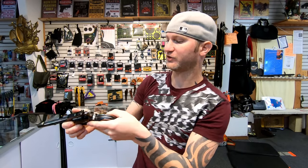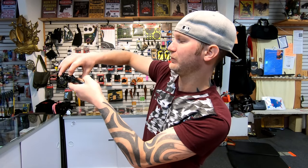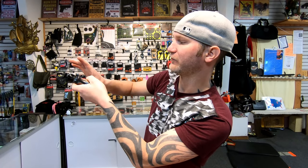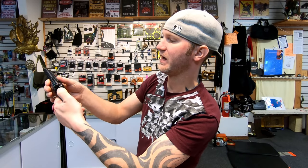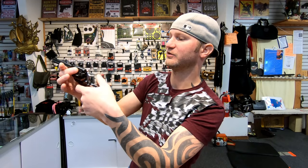The load gate also works differently. On the Ruger, when you open the load gate, it frees the cylinder. The Heritage is a little more traditional — you have to go to half cock, and that frees the cylinder.